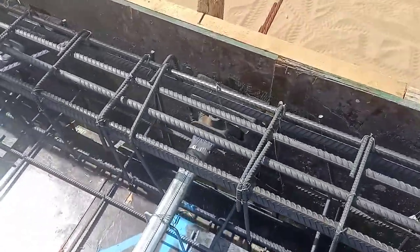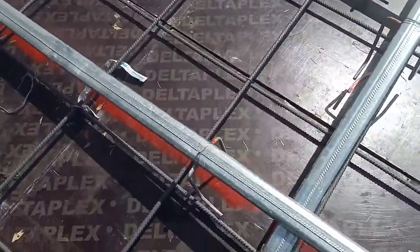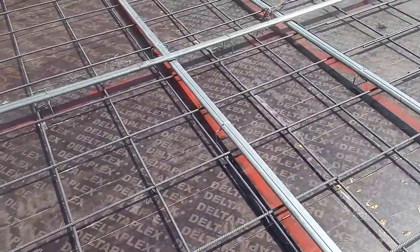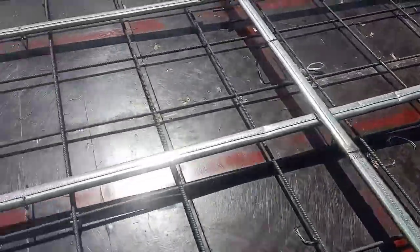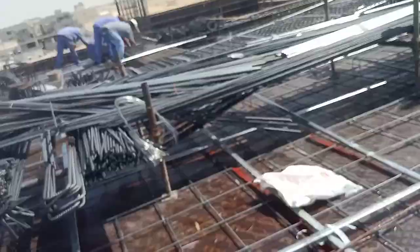Here you can see the light and the chairs supported for maintenance. These other chairs are also supported for maintenance. You can see this is a higher chair and this is a lower chair, and again it is very high.